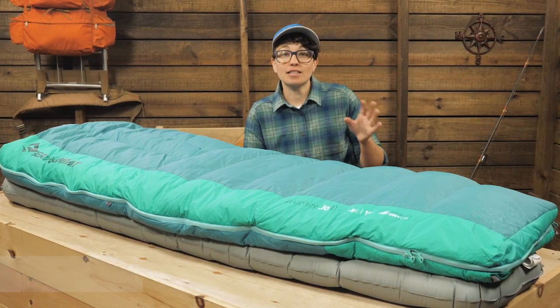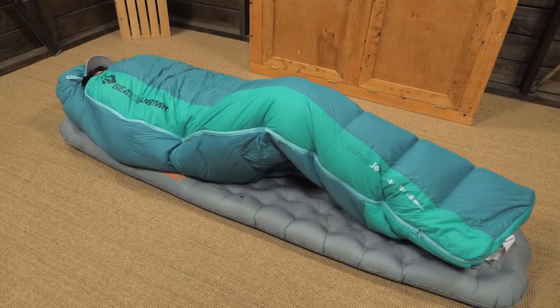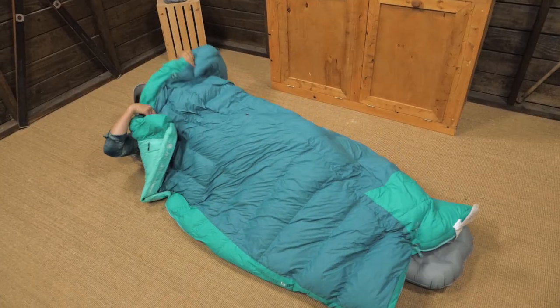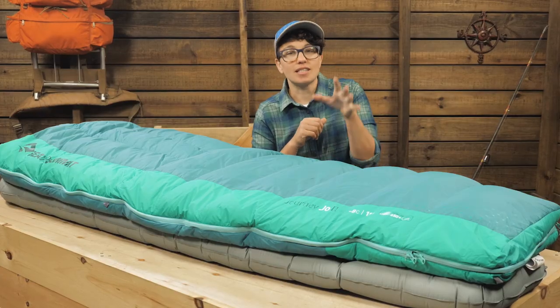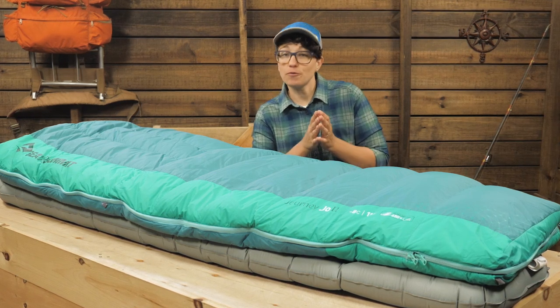That is because of the unique zipper configuration. You can have everything zipped up for maximum warmth or vent in milder temperatures. It even unzips completely so you can create a flat quilt for when you are roughing it in cabins or while traveling.